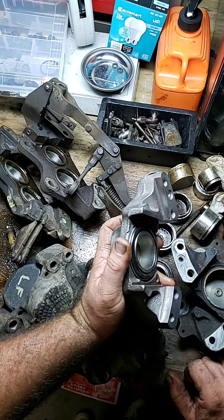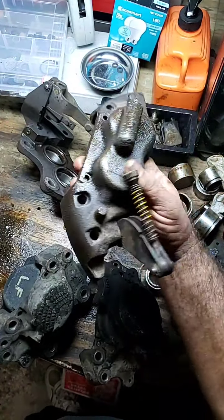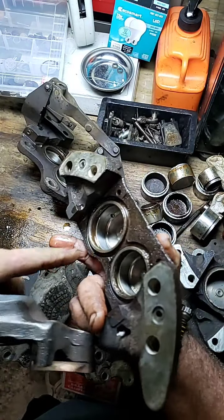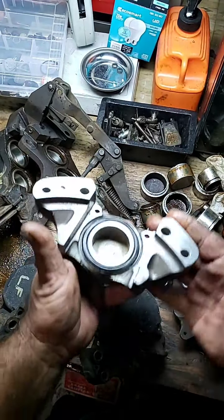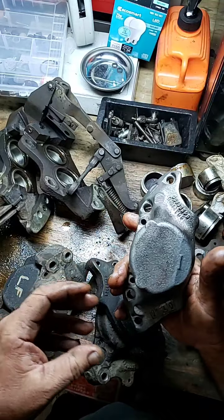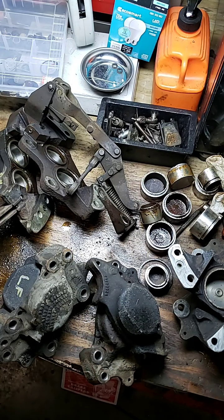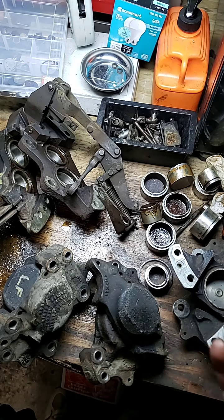I said, you're going to have to take that caliper out and send it to me. Send me the caliper because I'll take it apart down to the last nut, bolt, and washer. We're going to blast bead it, pull everything out, get rid of all that stuff, put new seals and new pistons, and get it all done for you. You'll see it on video just like this one here — brand new seal, brand new ring, brand new O-ring, brand new everything. When we put it together, it'll get polished again and you're going to think you had a brand new chrome-plated caliper on it.